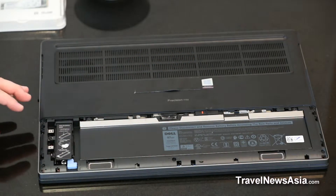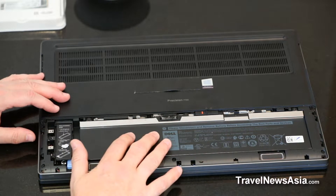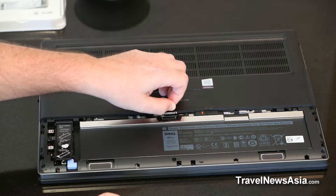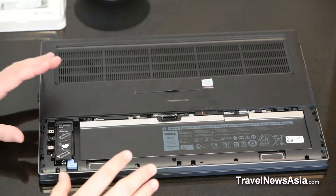Here we have the Dell 7730. As you can see, this has a six-cell 97WH battery. There are three screws and a lever here that you need to pull so that you can detach the battery, remove the backplate, and access the other components.